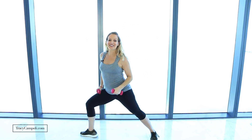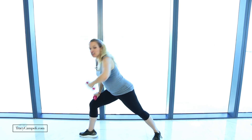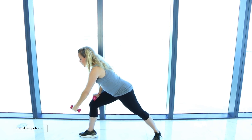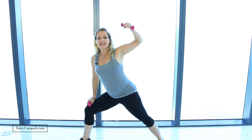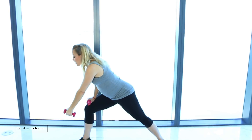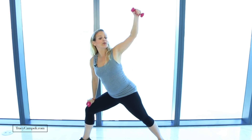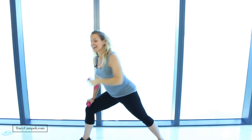Next we're moving into what I call the lawnmower lunge. Get into a nice lunge position — one weight, you can place it on your thigh. Go as low as you can comfortably. You're gonna rotate like you're mowing the lawn, drawing a diagonal and then reaching through. Our legs are not just lazy here — press your feet into the floor so that your lower body, your legs, and your booty are really activated. Then of course you're gonna feel that arm working. One minute like this.